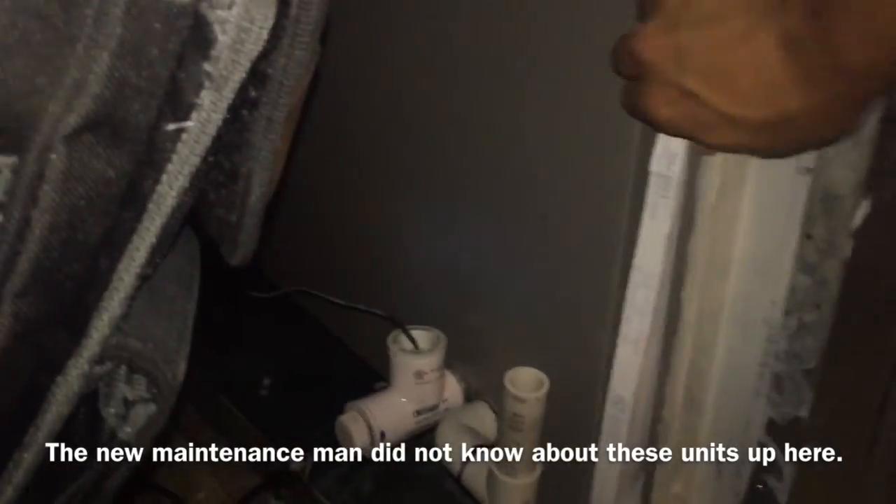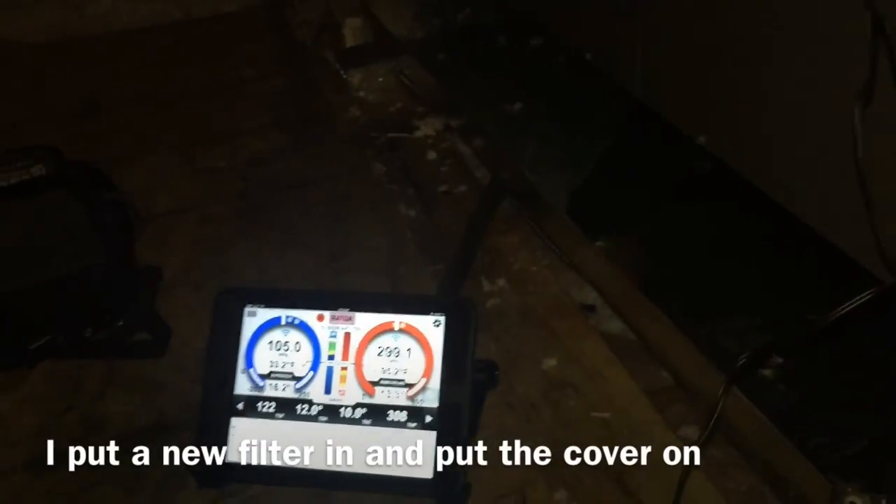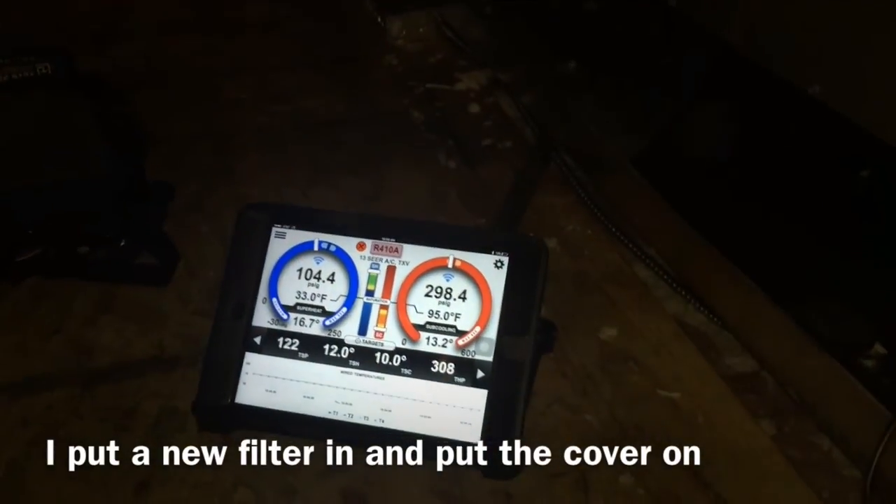I don't even think they knew that this unit was up here. Let's see what happens — you can hear my airflow. I think it's going to be easy. Put a new filter in there. My suction pressure is going up. I've got to make sure I put the filter in.